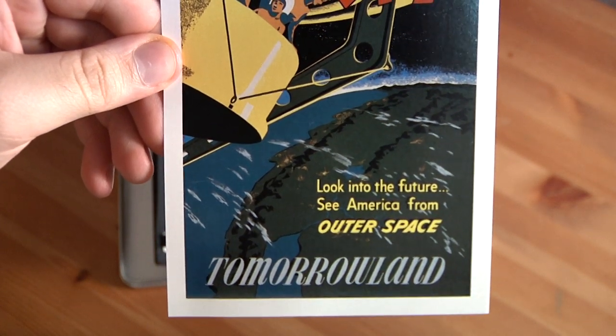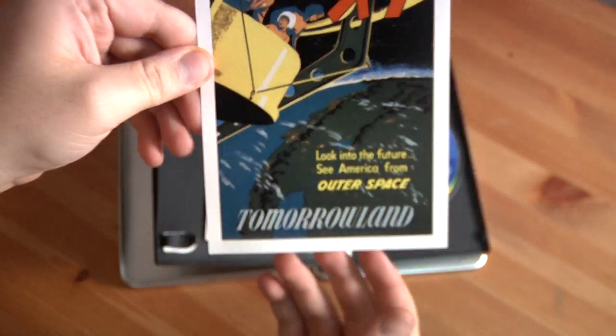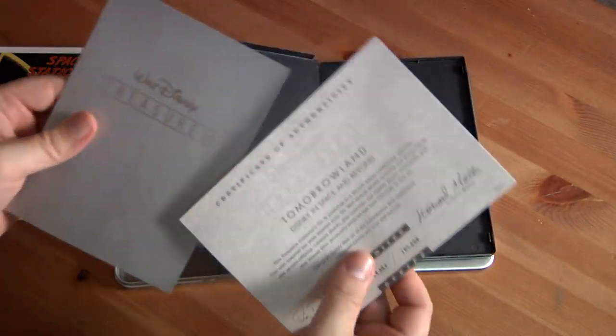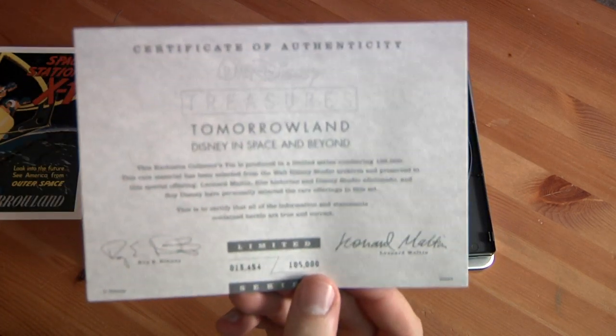Look into the future. See America from outer space. Excellent stuff.